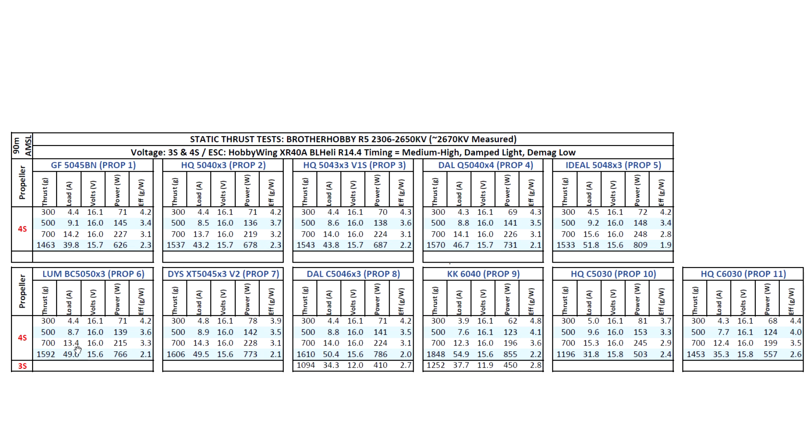I'm using a power supply, so the power supply is able to feed all these amps to the motor. On static, the props and motor load way more than when you're moving through the air, which is why we see these large amp figures.